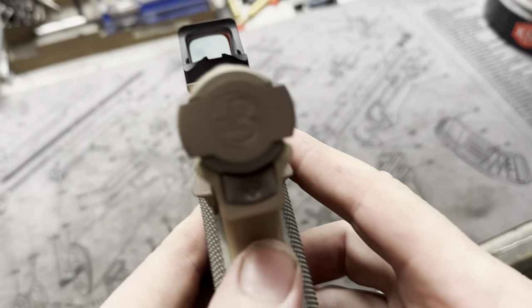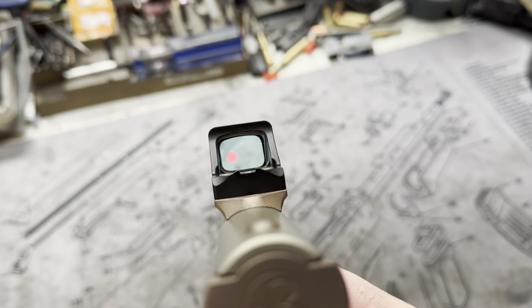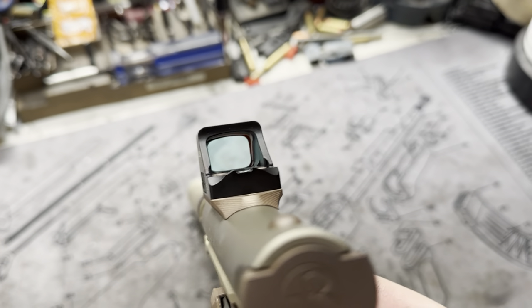Here's your sight picture — the Holosun. I believe this one's a 407k if I'm not mistaken.